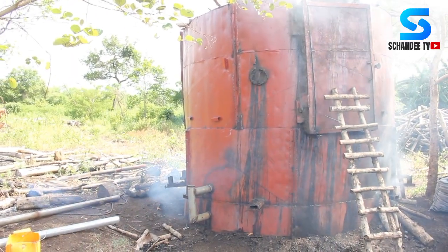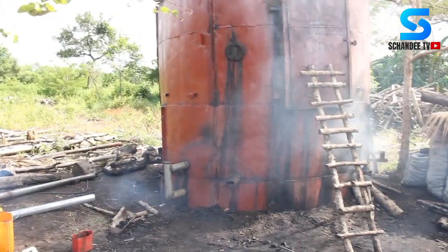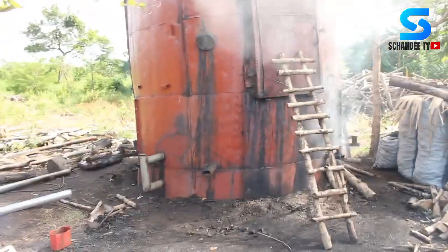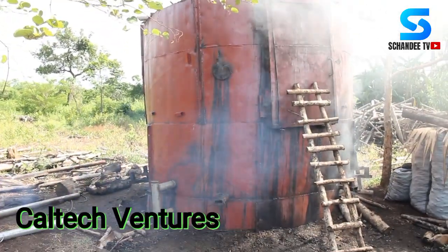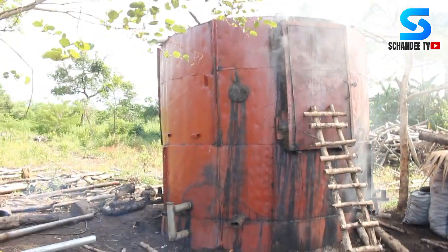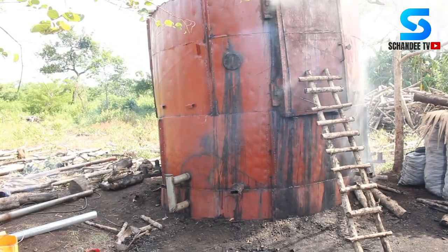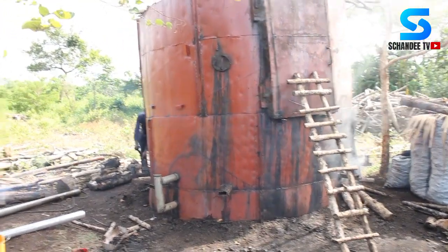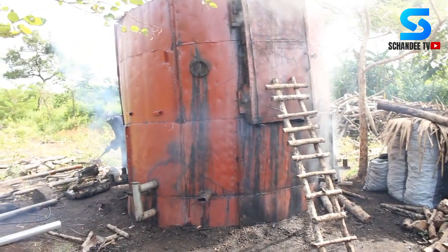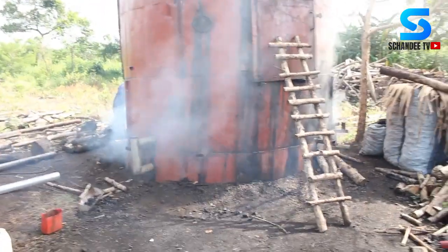Welcome once again to our channel. Today we are at a facility owned by Car Tech Ventures. We can see a container here — the experts will give us the specific name for this particular object. What they are doing now is charcoal production, and you can see smoke all around the container.